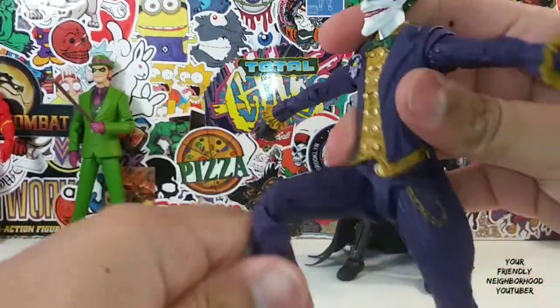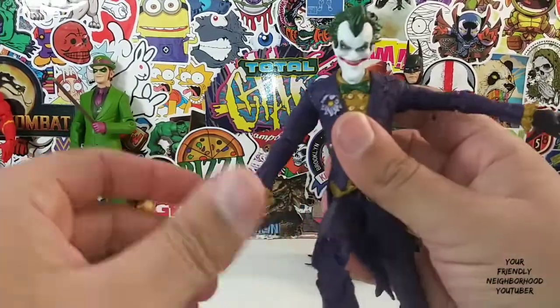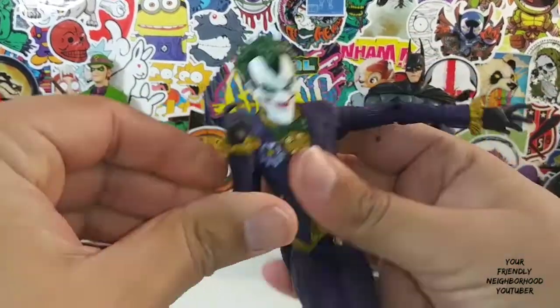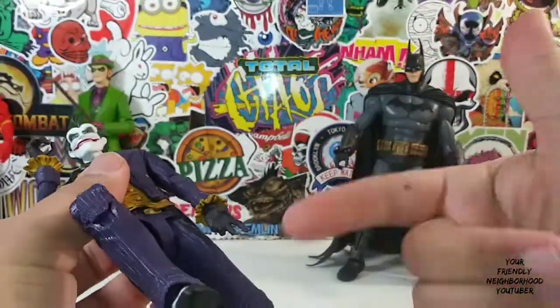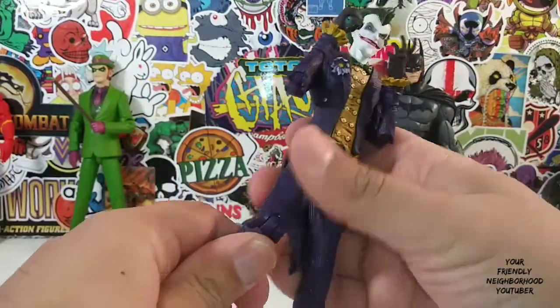I just like how he looks. I really like this guy. I passed on him when he first came out because I wasn't interested in picking up another Joker — I had the original Joker from Arkham Asylum. But damn, he looks freaking great.